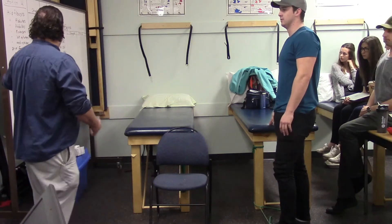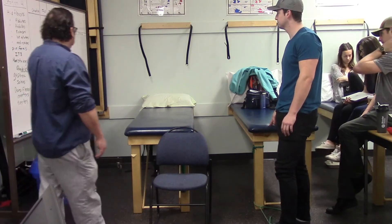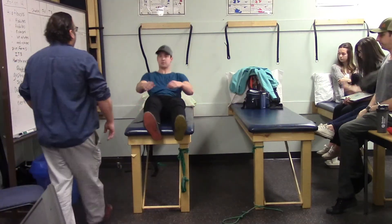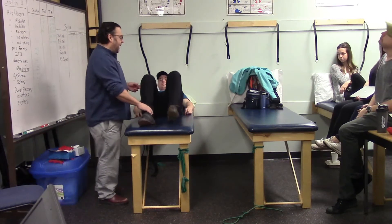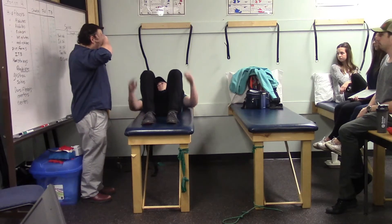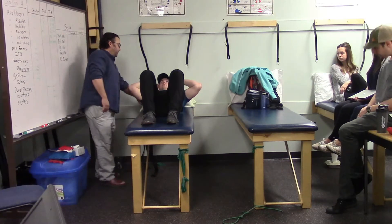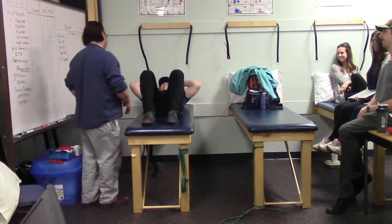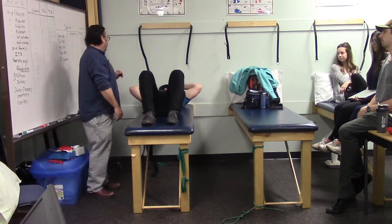Moving on to spinal exercises, Marshall lies on his back for rectus abdominis. Knees bent, feet flat, fingers touching the outsides of the ears, chin slightly tucked — he curls up just enough to lift his shoulder blades off the surface and then lowers back down.